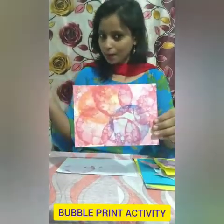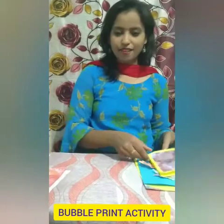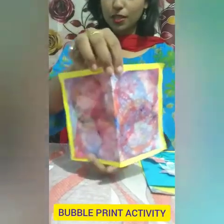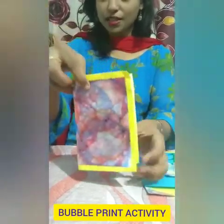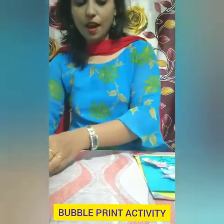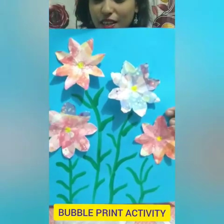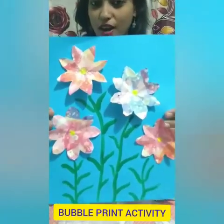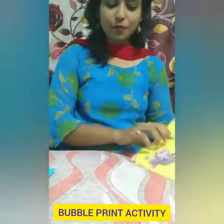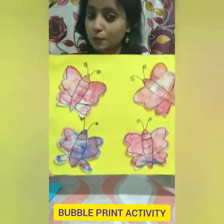Now, see what mam has made out of this bubble print. I have made a beautiful card out of this bubble print, and this card you can give to your mom or your teacher. I have also made beautiful flowers out of this bubble print. And I have also made beautiful butterflies with the help of those bubble prints. Can you see, children? Wow, so nice!